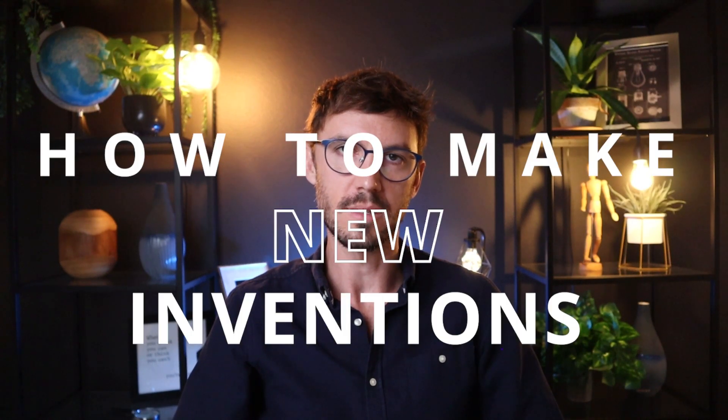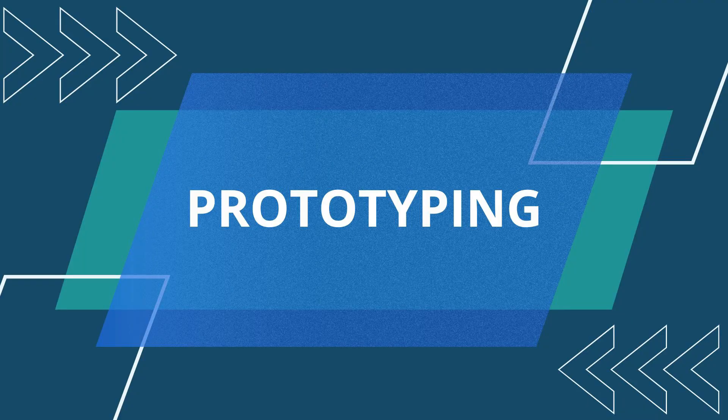How to make new inventions. I'm going to be answering this question in the literal sense — making them. We're going to be talking about prototyping.